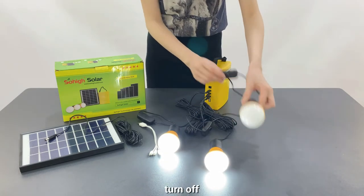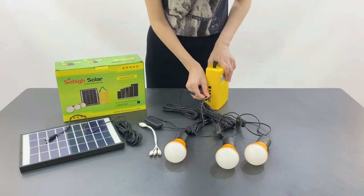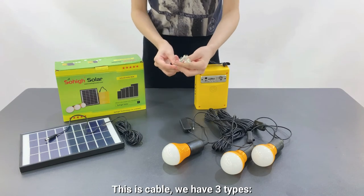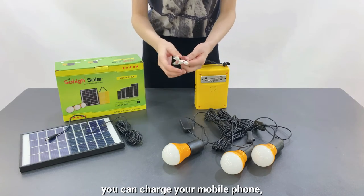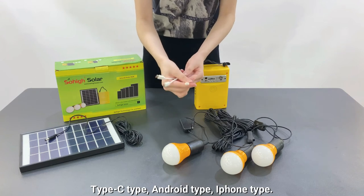Turn off. Turn off. This is the cable. We have three types. You can charge your mobile phone — Type-C, Android, and iPhone.